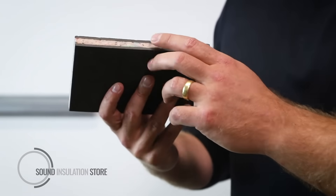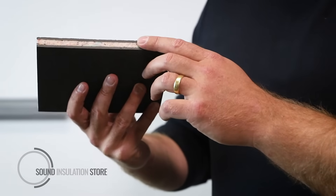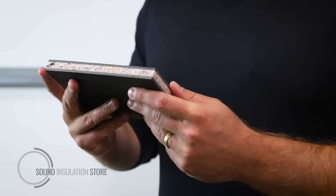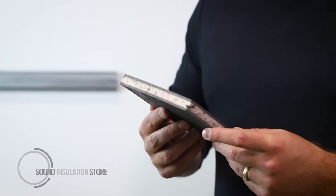Acoustolay is a three-layer product with two layers of mass-loaded vinyl acoustic barrier mat and one layer of recycled chip memory foam. Memory meaning when it's under load, once the load is removed it will come back to its original state, making it one of the most durable and versatile acoustic products on the market.